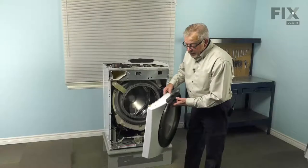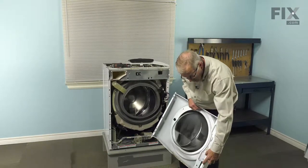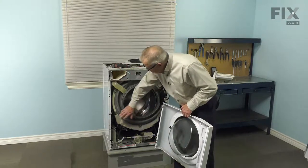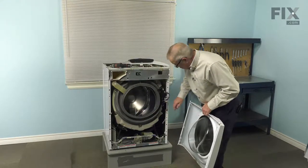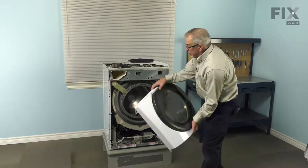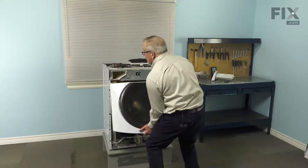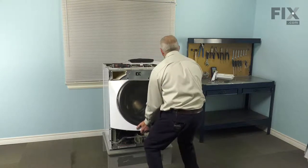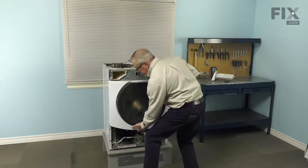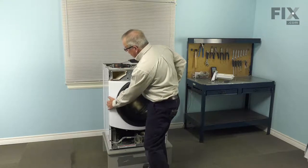Then reposition the door latch assembly and now we can install the front panel. When reinstalling that front panel and door assembly, note that there are a couple of little projections on the lower side of those two flanges — those will fit into the little square holes and help support the panel as we attach it. Tuck the two ears in on the top, fit those under the reinforcement panel, and as long as we hold it to the front of the washer, it won't drop down.